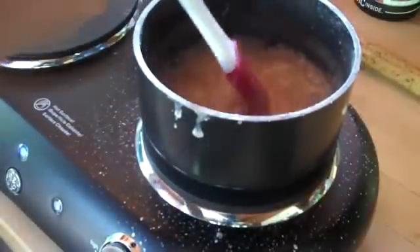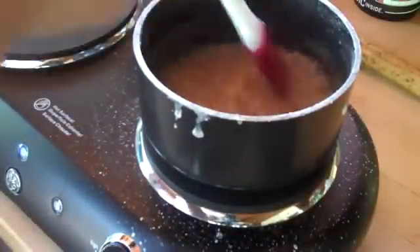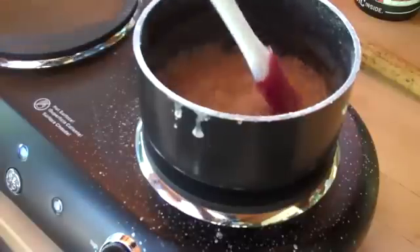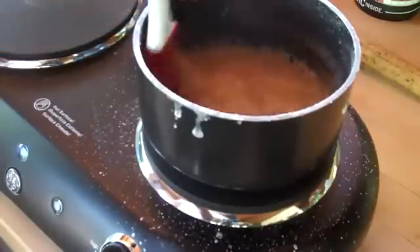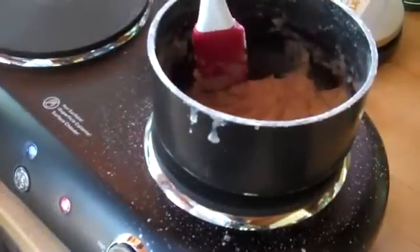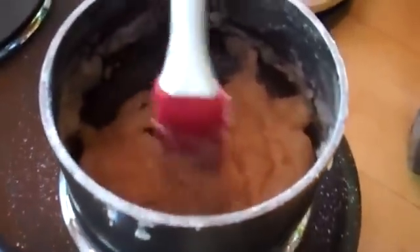This is the popping stage — this is when your fuel turns into a slurry and all the water is escaping from the bottom. Keep on stirring. Now the water is starting to all boil away and it's turning to more of a solid.